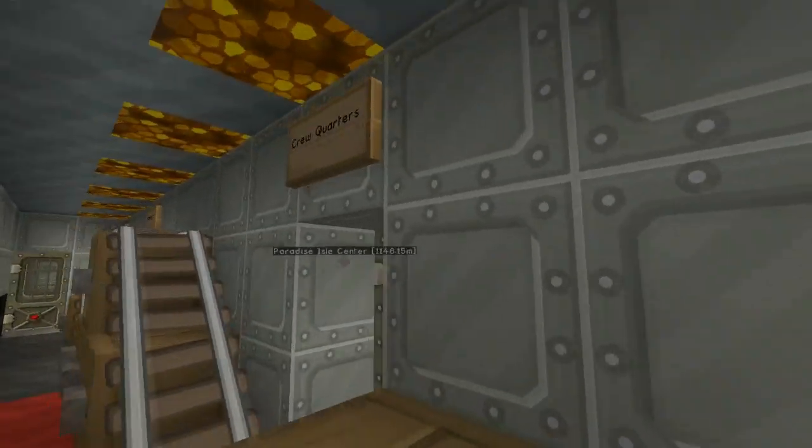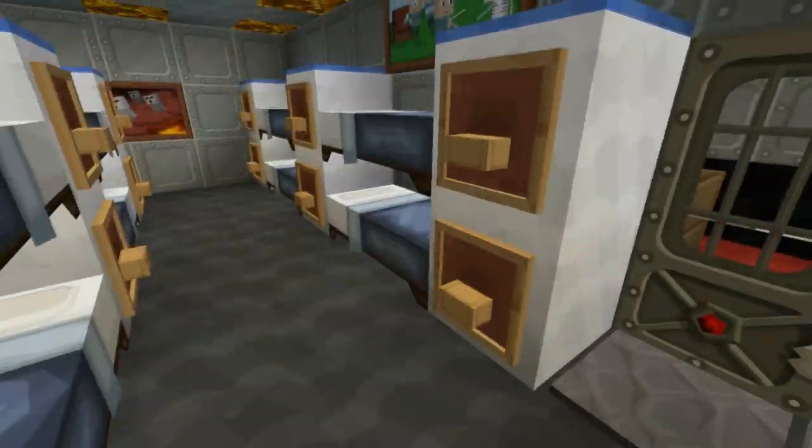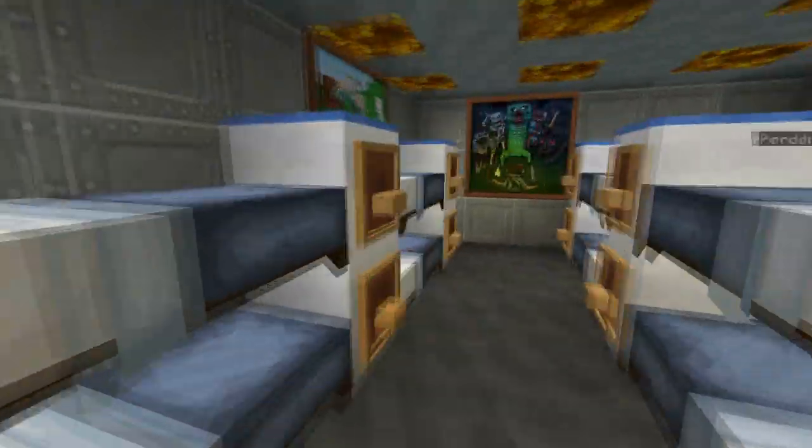Next might be crew quarters. This is general crew quarters, which have just got loads and loads of bunk beds in the same kind of style, just no table in it. It's a bit cramped as well, so that's pretty easy.